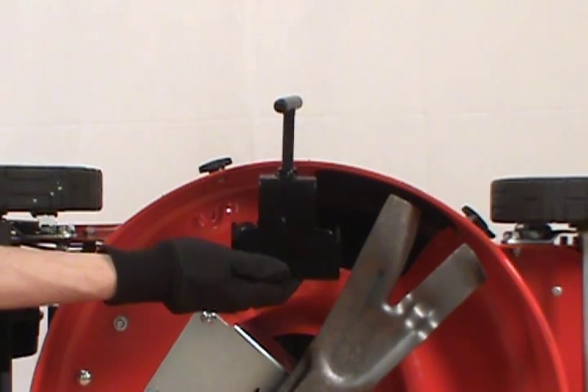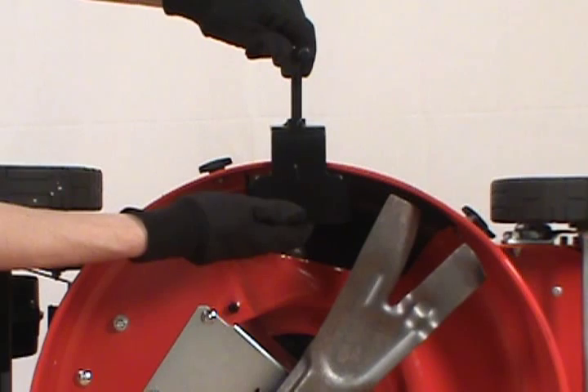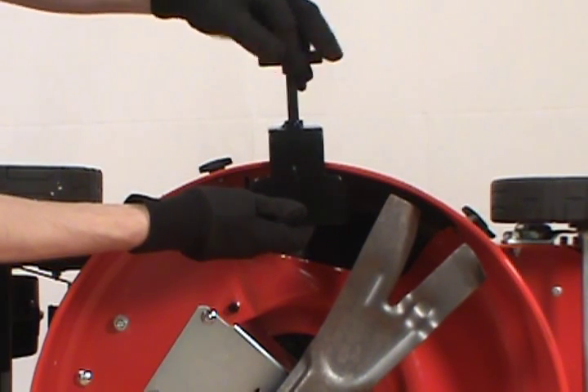To install the blade lock tool, loosen the clamp, slide it over the side of the mower deck, and then tighten it to make sure it's secure on the deck.